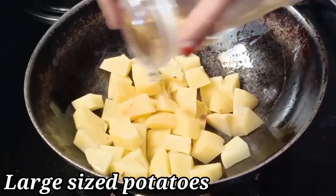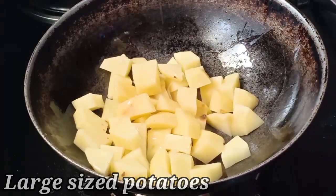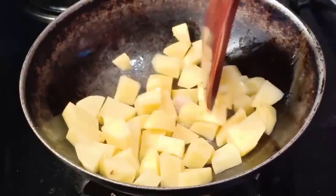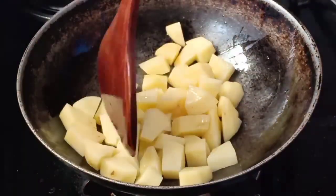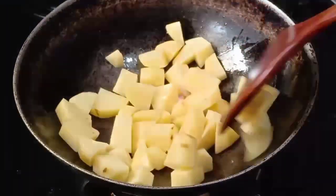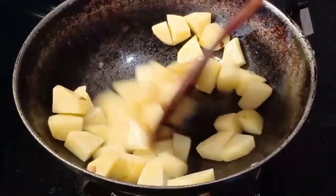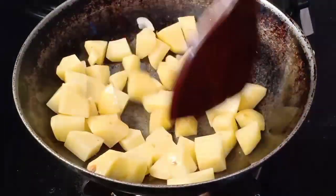We can add potatoes and mix it with the potatoes. We can also mix it with the other ingredients and add it in.